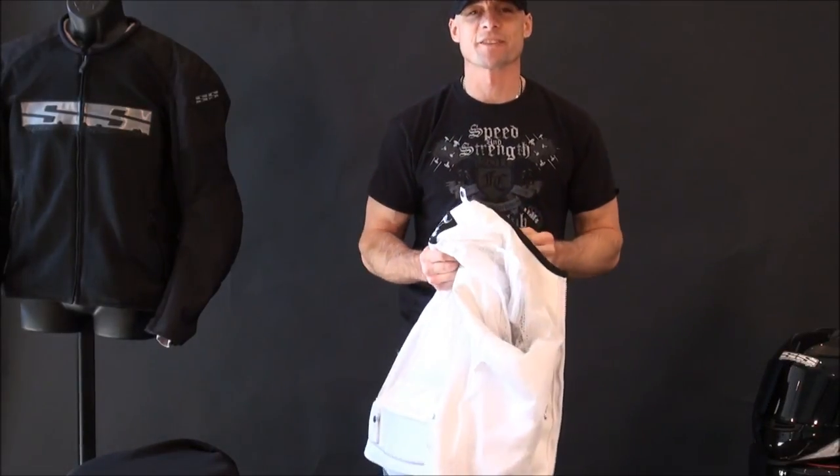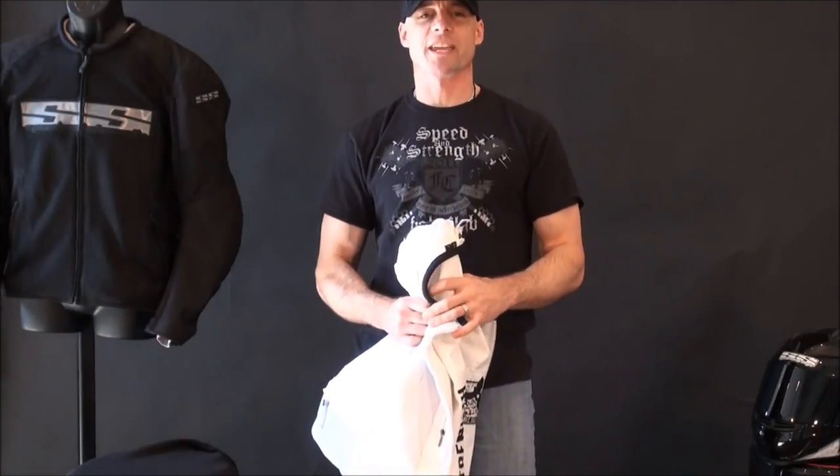I'm Ryan Vanek, and this is the all-new Run with the Bulls Textile Jacket from Speed and Strength.